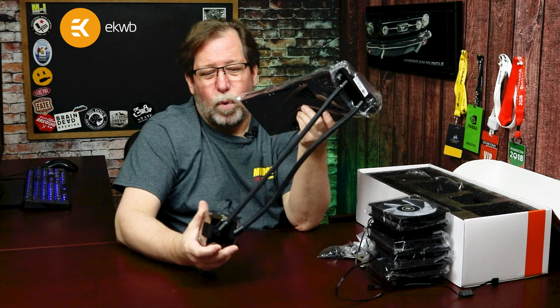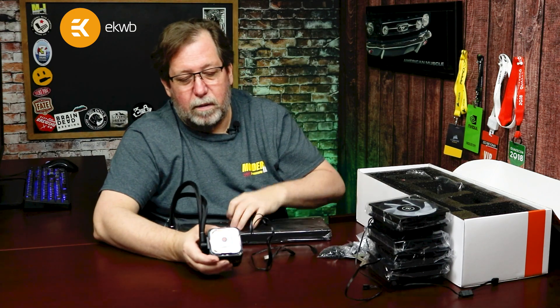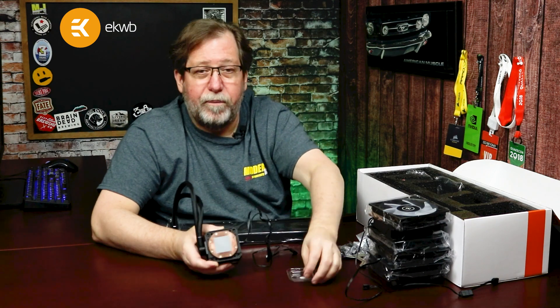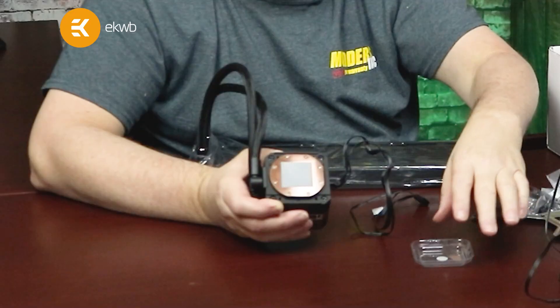This is a universal mount, so wherever you can mount a radiator in your case is where you can put it. You can also see that the bottom of the block is copper. I'm going to go ahead and take the protective cover off — it's a copper plate and it does have thermal paste pre-applied.